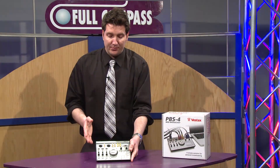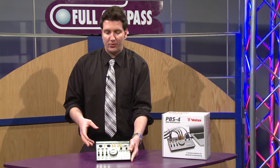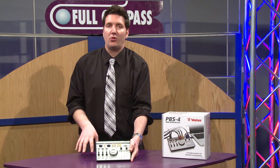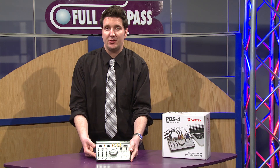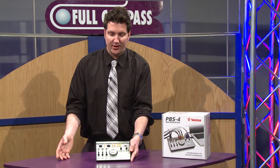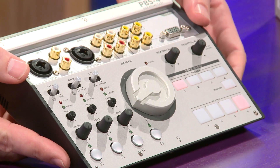The PBS4 is a really easy to use video analog mixer for smaller applications such as a small worship application or web broadcasting. This is an ideal piece to use for Ustream and a bunch of other websites out there that allow for web broadcasting.